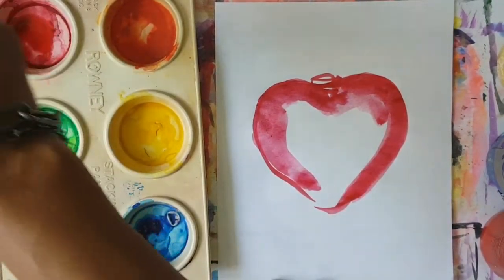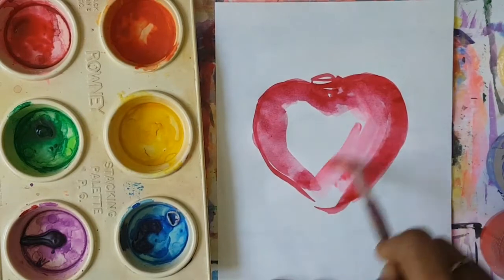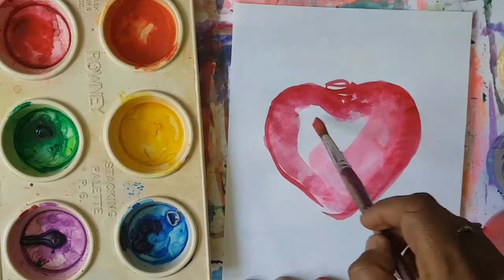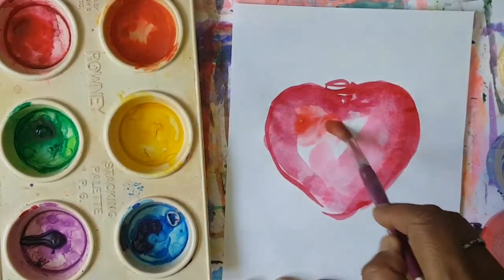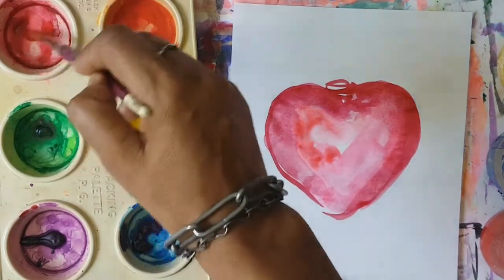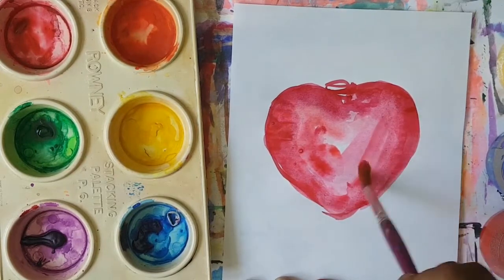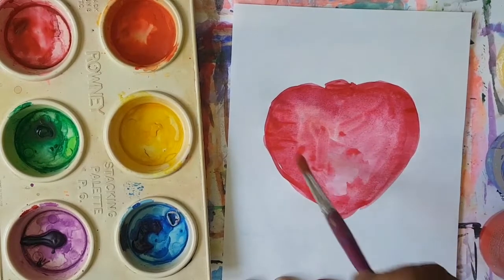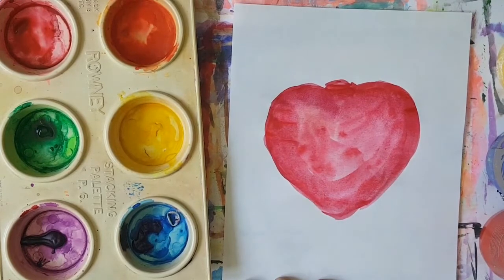I'm going to go ahead and use another shade of red and put that shade right here like that. And then over here we're going to put maybe some orange, and just try to mix it all up, make it all nice, and show different shading. So there's our heart, boys and girls. We're going to let it dry, and then I will tell you what to do next.